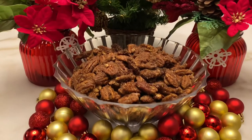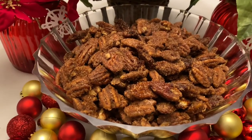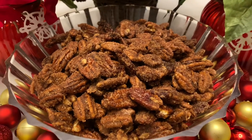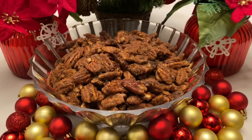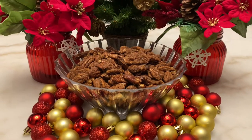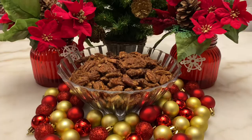Hey guys, it's Stephanie and Nicole H. Are you looking for the perfect holiday snack? These candy pecans are addictive and will have the entire house smelling oh so good. You will instantly be put in the holiday spirit. So for all the details, keep watching.